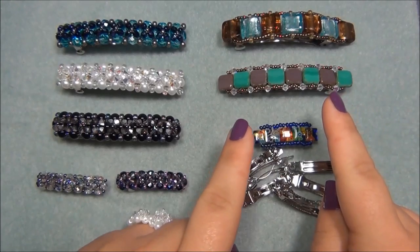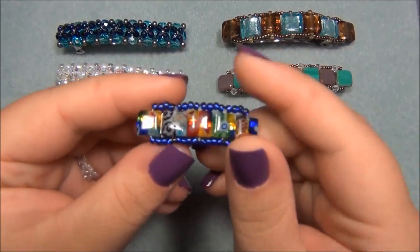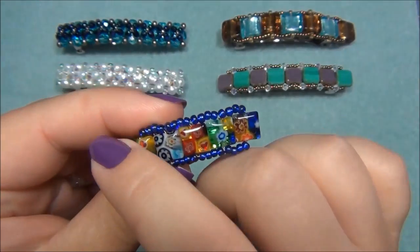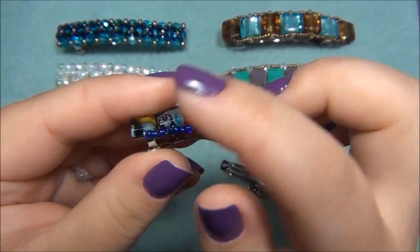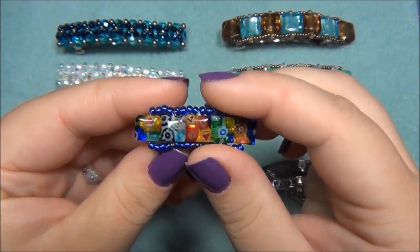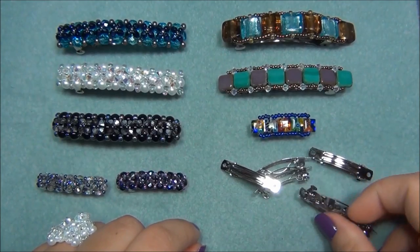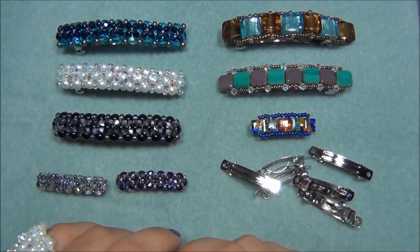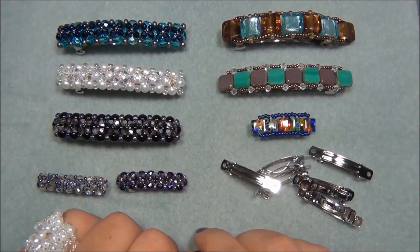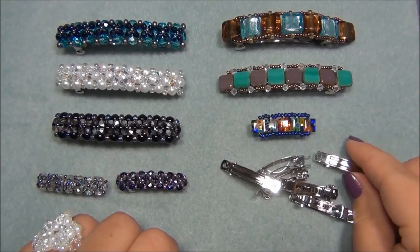Looking at the other barrette video I did, I used square flat beads. I went through my bead stash and found square flat beads that are the same width as the barrette. I put five of them on and made the same design — just a miniature version. You can do the same things with the little barrettes as with the big ones; you just have to change the bead size, amounts, and you won't need as much thread.